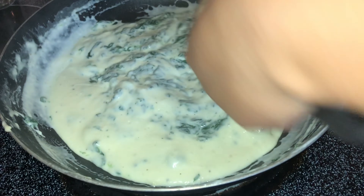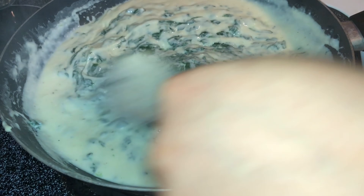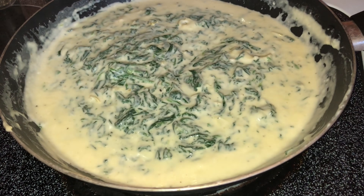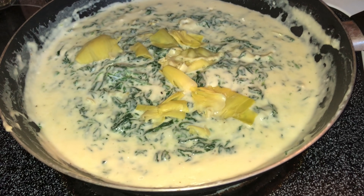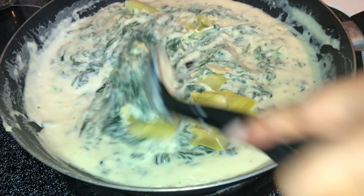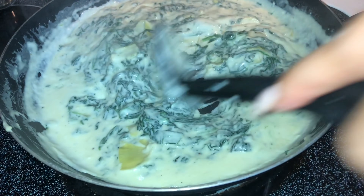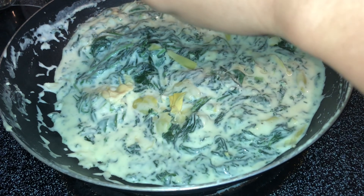Make sure your spinach is nice and dry. Mix it all in, then add your artichokes, followed by the rest of your spinach. I like to do mine in portions, but you can add it all at once. Let it cook for about two to three minutes so everything gets nicely absorbed.